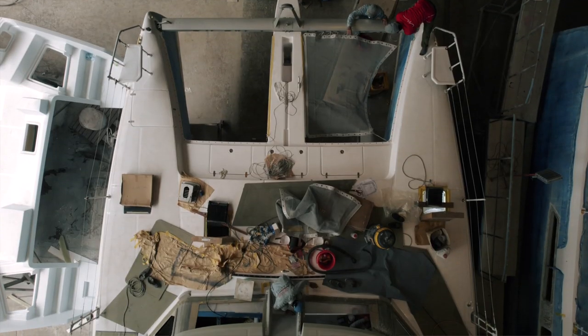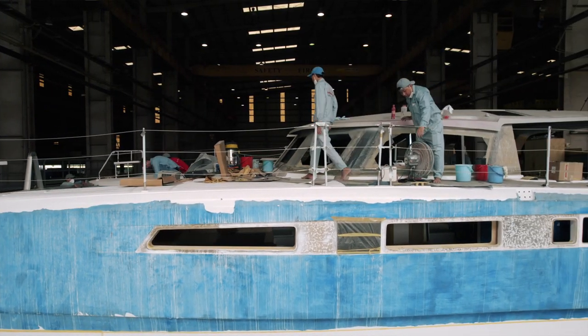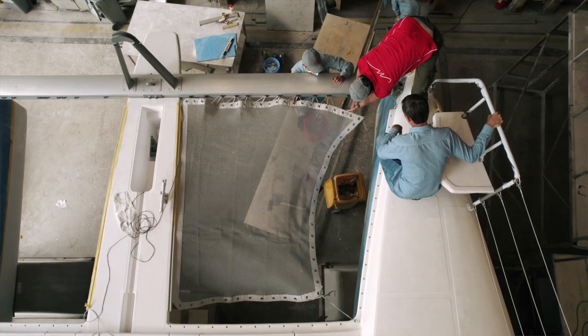Welcome back to another episode of Sailing Ruby Rose from the Saigon shipyard. It is, according to my watch, 20 seconds to 10, which means that in 20 seconds, if the Vietnamese are anything like the Swiss, you'll hear a bell and everyone will go on their break. This gives me the time to film when all these guys are not working. It is 10 a.m. and these guys are going on their break.